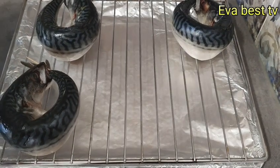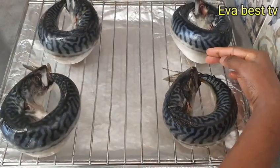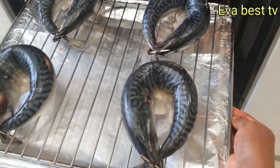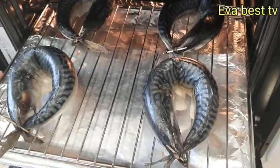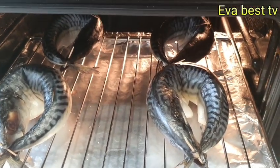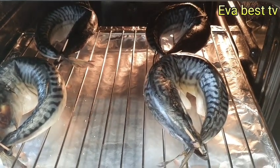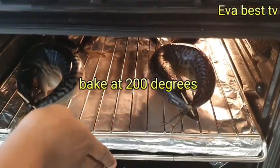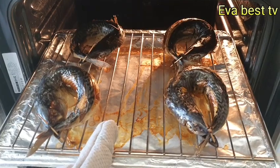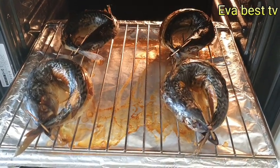I'm going to separate them so they will dry very well, then transfer them to my preheated oven. I'll bake for 20 minutes, then come back to flip them. This is after 20 minutes — I'm going to flip them.